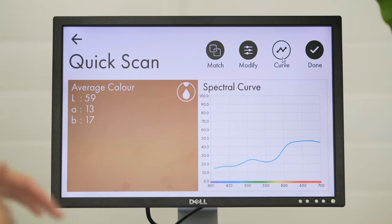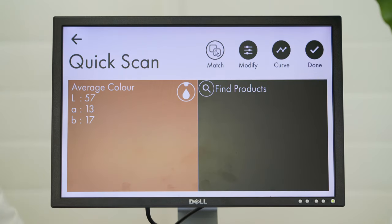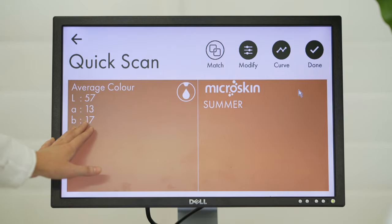Because we do have a spectral curve, we can formulate, which means this can be connected to an automatic dispensing machine, or we can do a match against a standard range of pre-loaded products. As you can see on the screen, this is the closest match to your skin color.